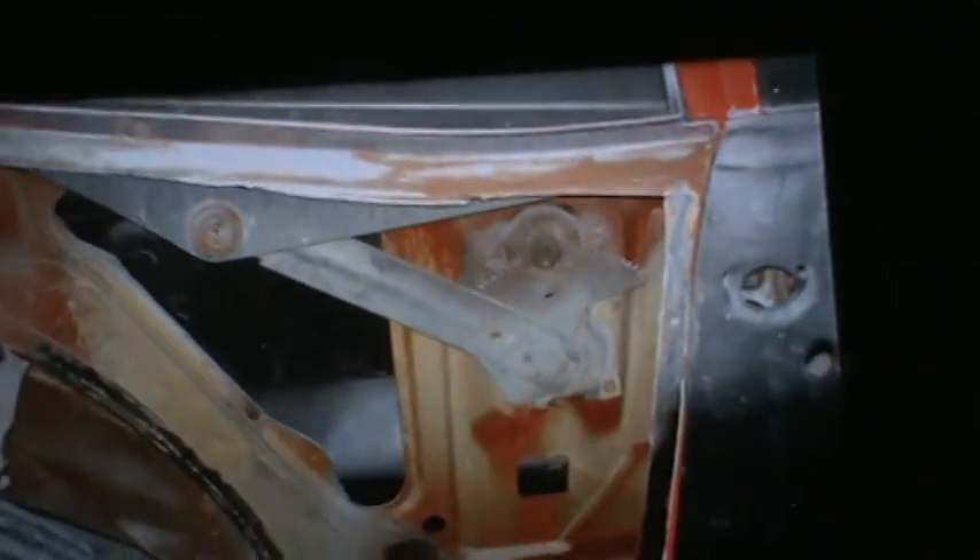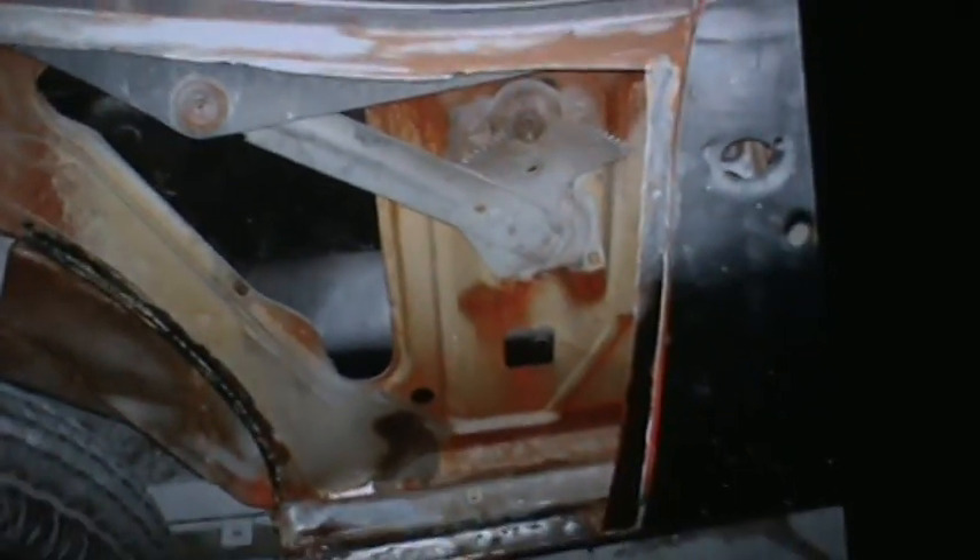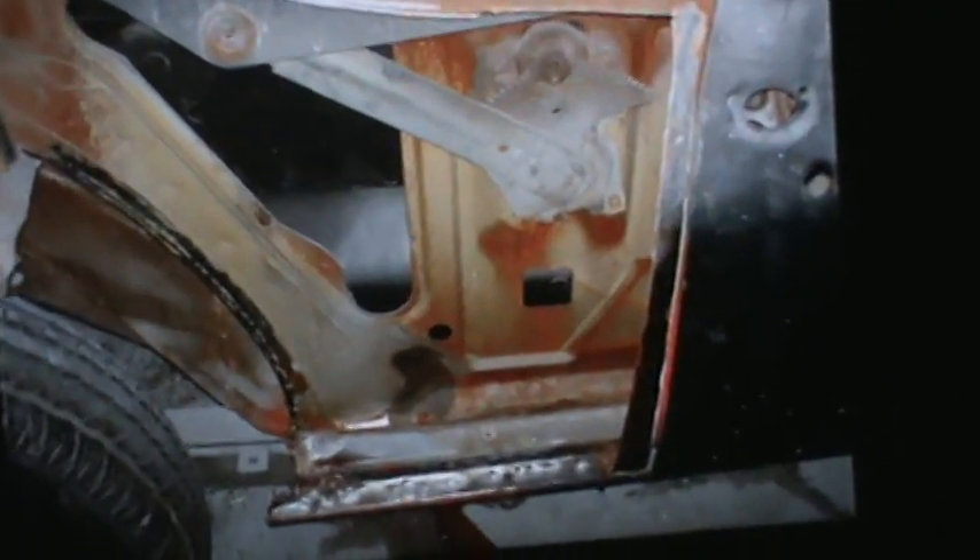Now I think this is Nancy's car here, maybe — it might be Skeeter's car. There's the Nova guys with the quarter panel cut off of it. That's when we put the wheelhouse in when I was doing the quarter panels. There's the inside there. We sandblasted all that and treated it with some epoxy primer.